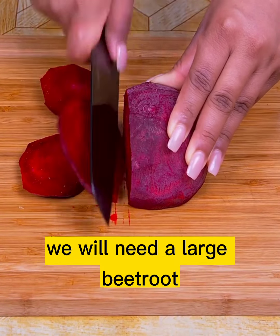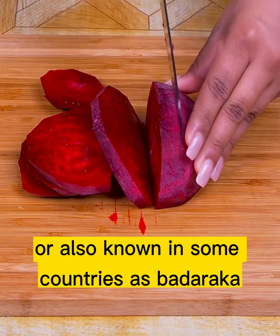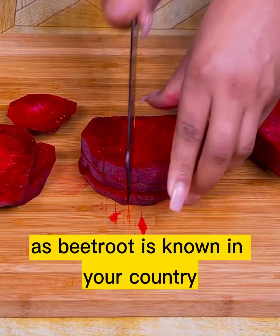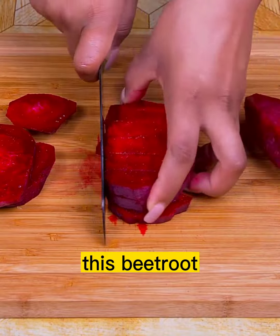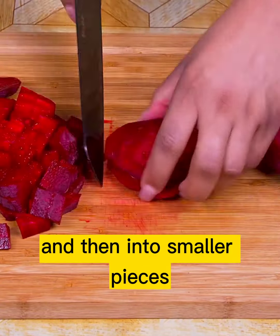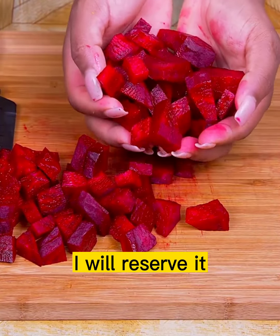Also for this recipe we will need a large beetroot, also known in some countries as betaraga — leave me a comment below about how beetroot is known in your country. I will remove the peel, then cut it in half and then into smaller pieces. Once cut, I will set it aside.